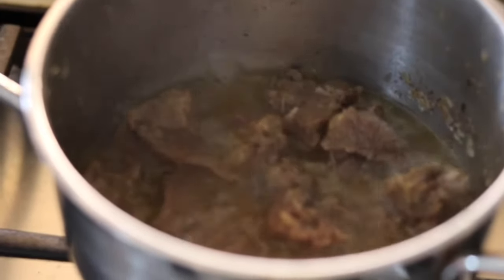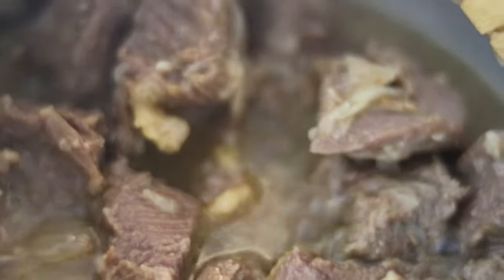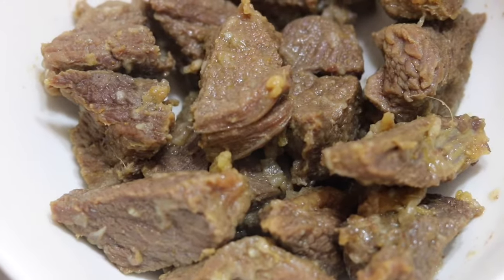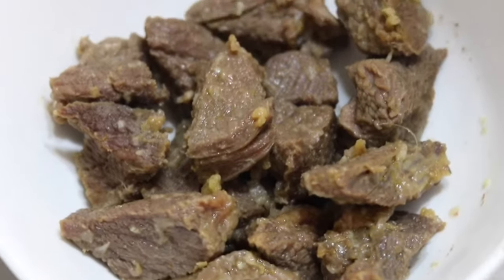My meat is done steaming and that broth is going to be very amazing for some spicy jollof rice, but I'm not going to use the broth today — I'll just put it in the fridge and go ahead to fry my meats. When you want to fry meat, don't put the oil on fire for too long — just under minimum heat, about one to two minutes, and then start frying, else the meat can burn and nobody wants to eat burnt meat.